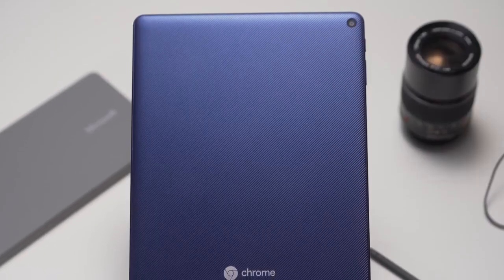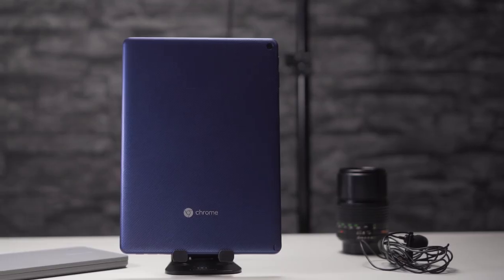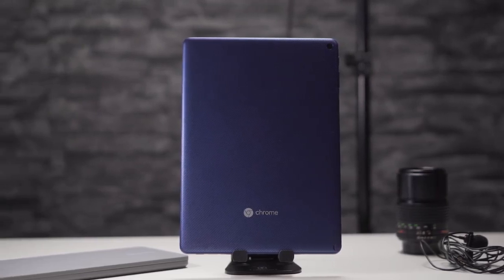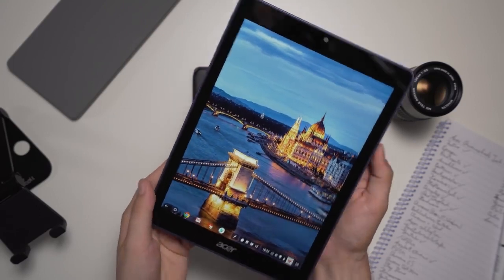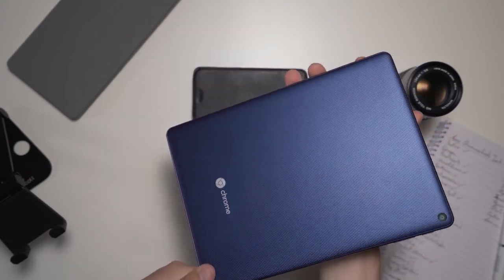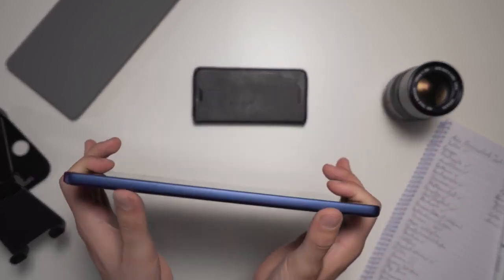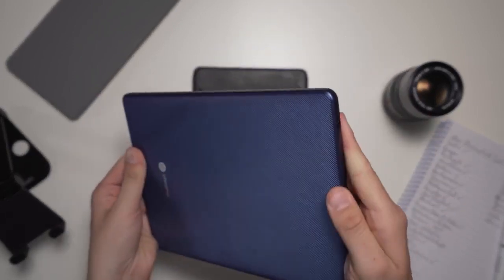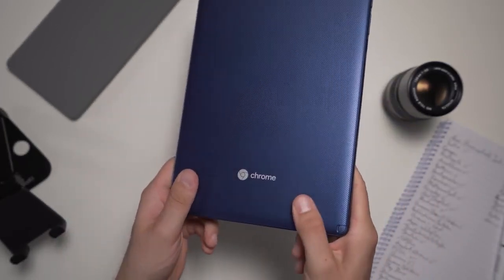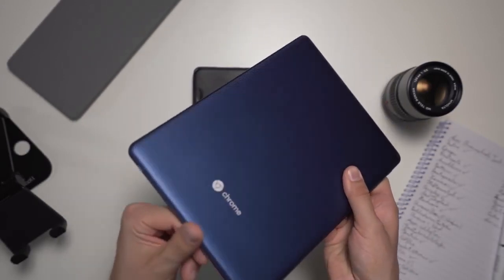Starting with design and build quality, the Acer Chromebook Tab 10 is a bit disappointing. It does feel solid and it's probably well built, but it kind of looks like a children's toy — it does not feel high end at all. Competitors in this price range like the 2018 iPad or the Huawei MediaPad M5 offer a full metal body and feel much higher end. The Acer Chromebook Tab 10 has a plastic body only.